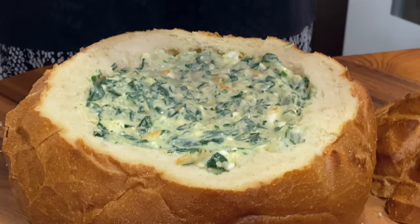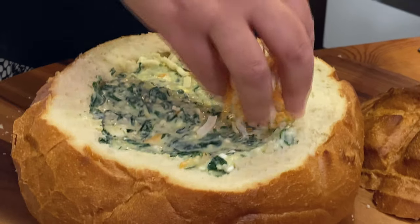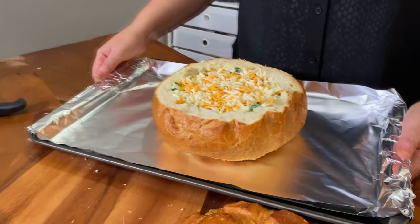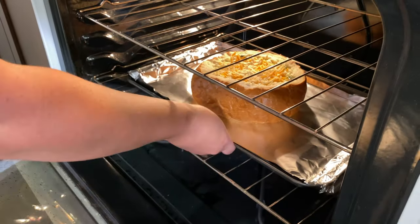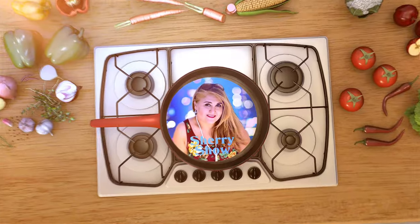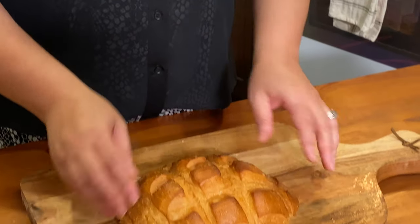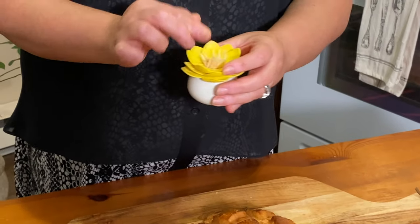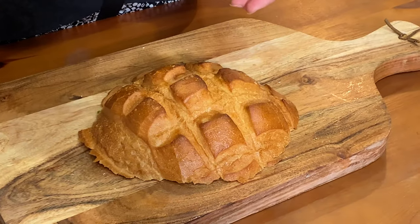Now I'm adding my filling ingredients in there, just like that. On top I'm adding some shredded cheddar and mozzarella cheese. I preheated the oven to 350°F and I'm going to leave the bread inside for 10 minutes. To make it easy for our guests, I'm going to cut pieces of the bread and put them on toothpicks around the bread bowl so it looks nicer and it's easier for guests to grab bread and dip it into the spinach dip.